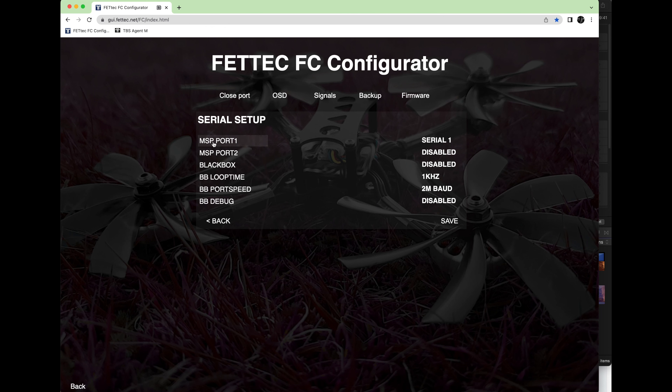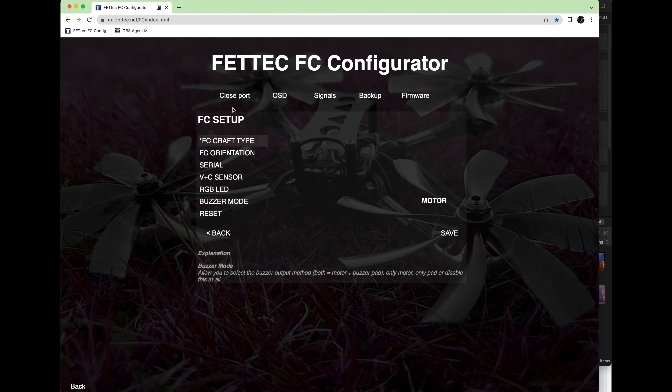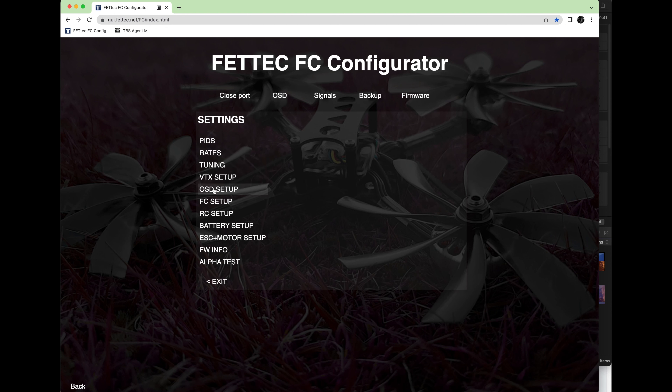Go into the FC setup tab. Under serial you're going to see MSP port one and MSP port two — those are the two serial ports on our board. Being that this is the F7 board, we have serial one on top, so make sure this is set to serial one. If you're using the newer G4 board, this would actually be serial three, so just set it to serial three and hit save.